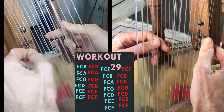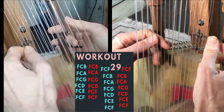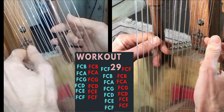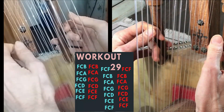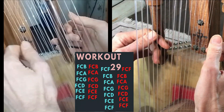Now we're going backwards: F C F, F C E, F C D, F C B, F C A, F C G, F C F.